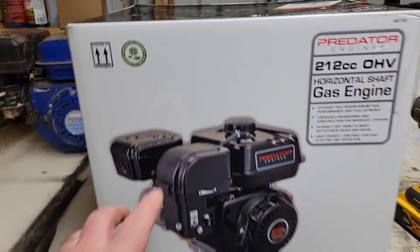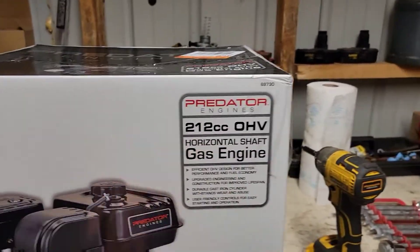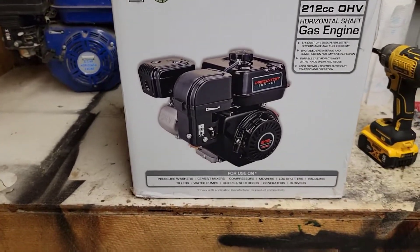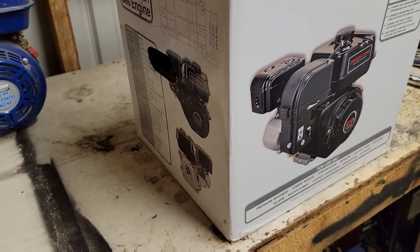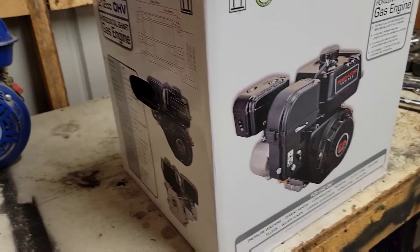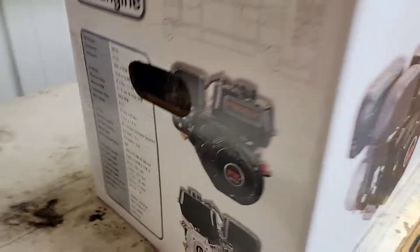Here's the motor we're going to be putting in our mini bike. It is a Predator 212 overhead valve — just a motor you pick up from your local Harbor Freight. The aftermarket accessories you can buy for these is endless. You can spend as much money as you want and make more than enough power than what you need with these.